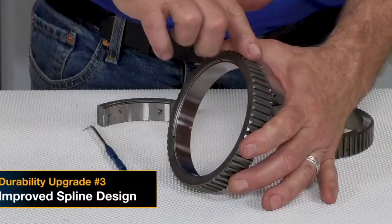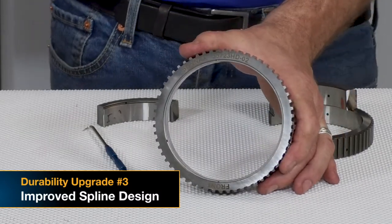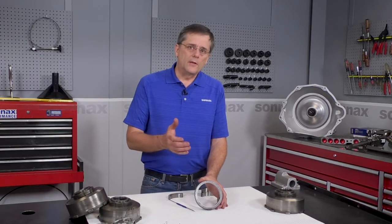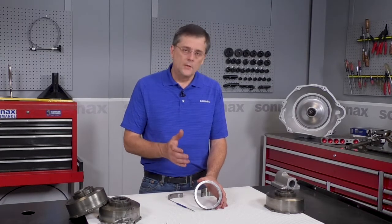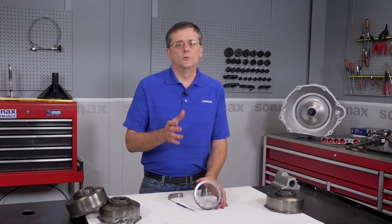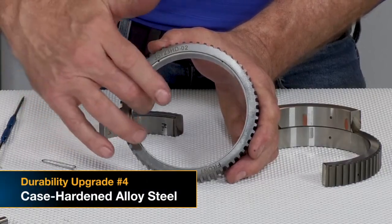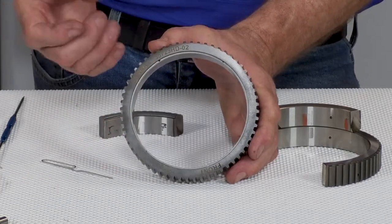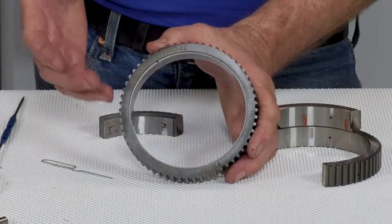Where the clutches engage on the splines, we made some subtle revisions to remove the stress at the base of the splines. Rather than making it out of a lower cost material that can be through hardened, we use a material that allows us to case harden it — so it has a hard outer shell for the splines and raceway, but a softer core so it can handle shock loads and fatigue without failure.